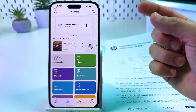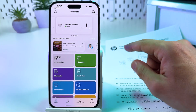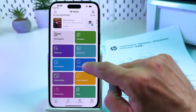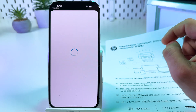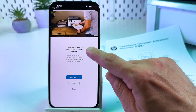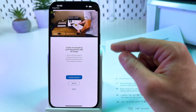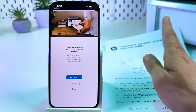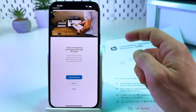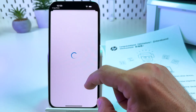Now you're on the home screen of the HP Smart application. To control your printer from this app, you need to sign in. Tap on 'Print documents' and it takes you to the sign-in page. If you don't have an account, just create one — it's pretty easy: just email, password, confirm email, just like always.